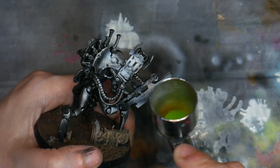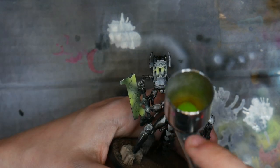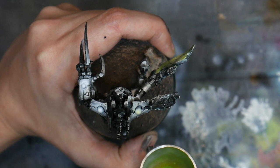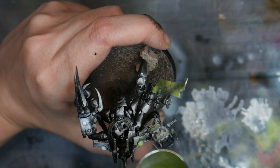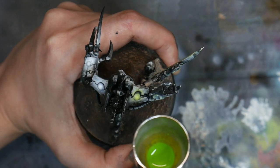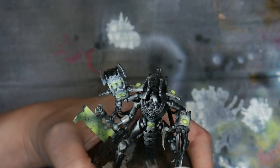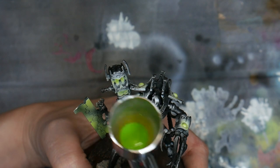I moved on to spraying in the highlights on my sword with my lime green ink — lime green from Daler Rowney. This is much more opaque than the usual inks I get from Daler Rowney, so I needed to treat this more like a paint instead of a translucent ink. When applying this to my model, I thinned it down quite a bit with airbrush thinner and it was still pretty opaque.